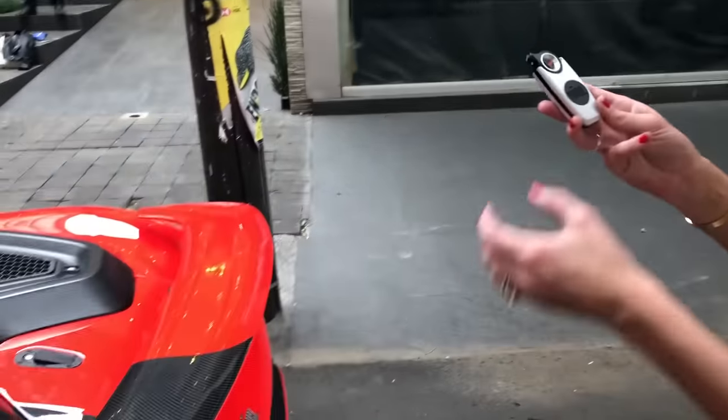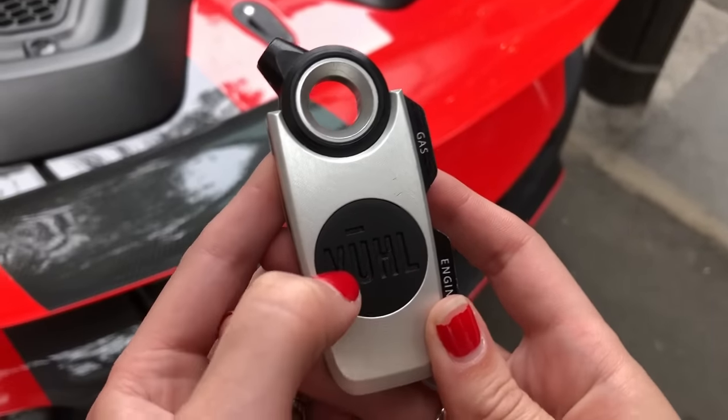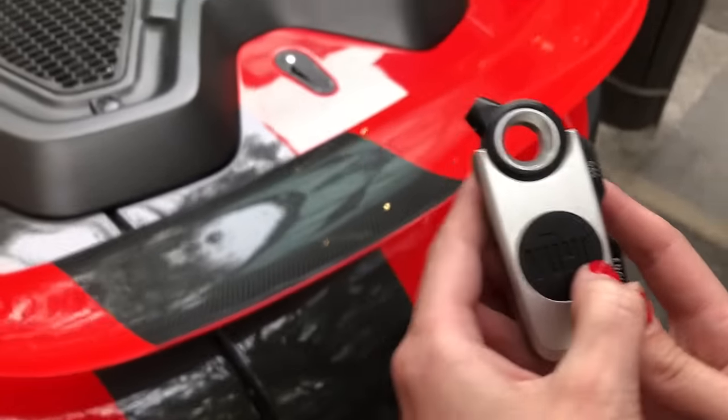So this is pretty cool to be able to see it up close. If you look at the name Bull, it actually stands for Vehicle Ultra High-Performance and Lightweight.